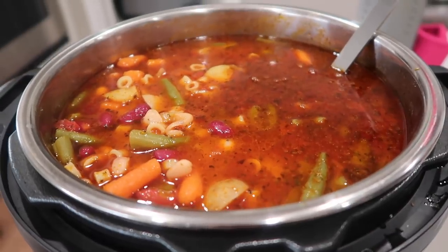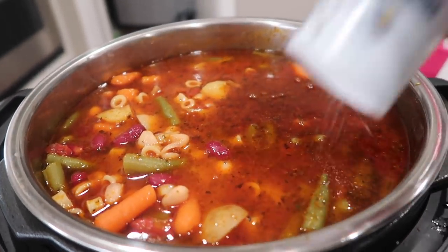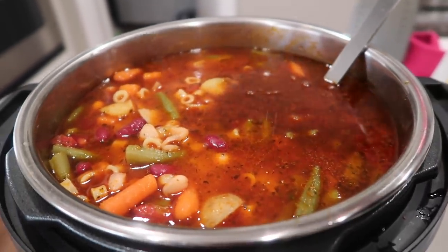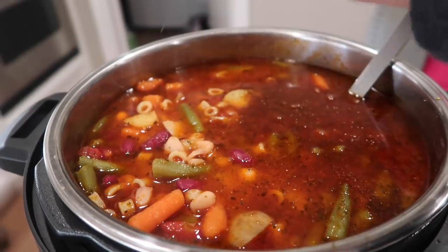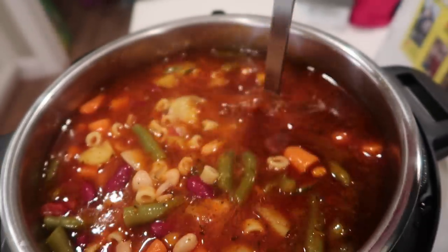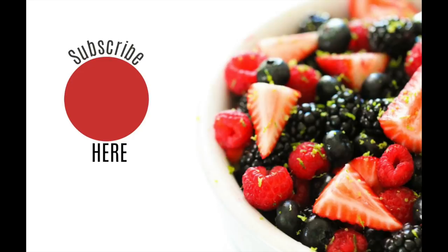I didn't add a lot of salt and pepper — you can add that sparingly or put it on the table so everyone can add it to their own bowl. I like to serve this recipe with breadsticks and salad on the side. It's a perfect light dinner and everyone is going to love it. Thank you so much for stopping by. Don't forget to subscribe to the channel and you'll get a new Instant Pot recipe every single Monday. I'll see you next week, bye!